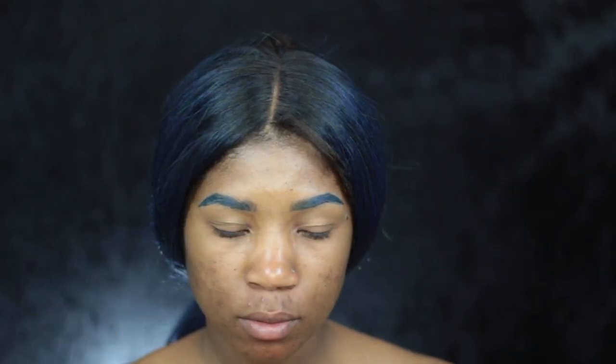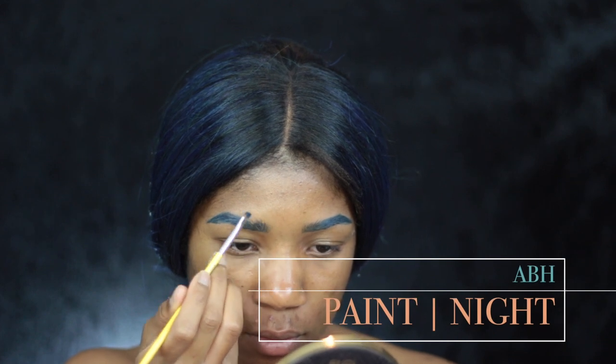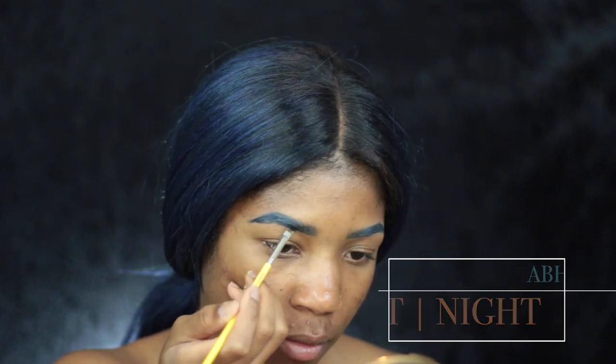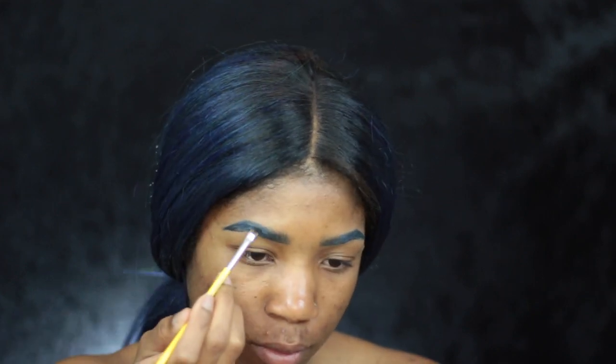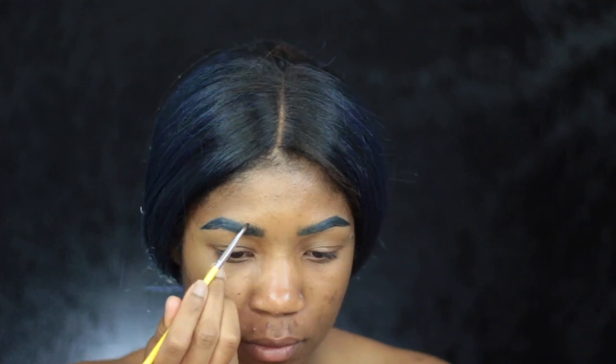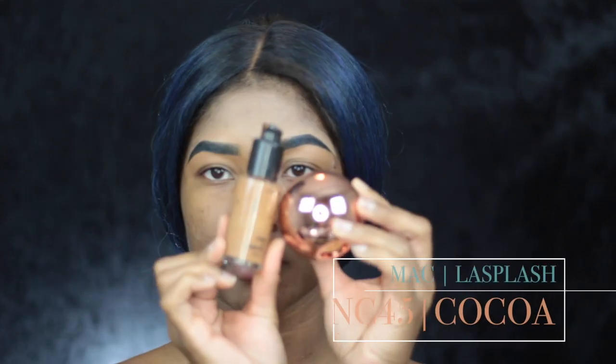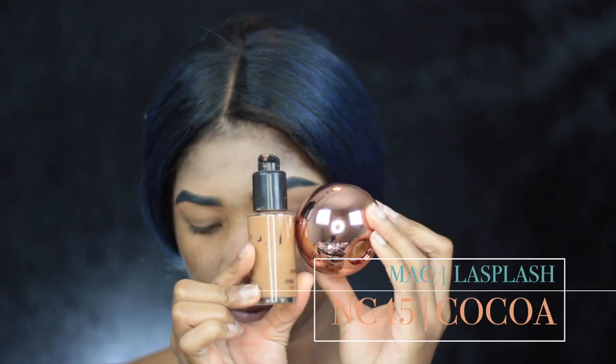Hey guys, so I started by doing my brows and I've already placed the liquid lipstick by Anastasia in the color Paint. It is a blue liquid lipstick, and then I go and take Midnight, which is a black liquid lipstick, both by Anastasia Beverly Hills, and I basically do my brows the same way I would normally do them, just with liquid lipsticks.